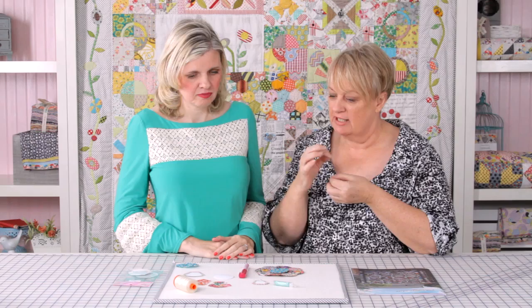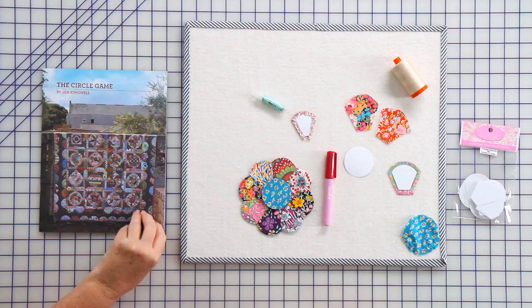English paper piecing is where you wrap or fold your fabric over a pre-cut piece of paper or foundation, and then you whip stitch the edges together. It makes things really simple if you've got very fine points that need to come together.